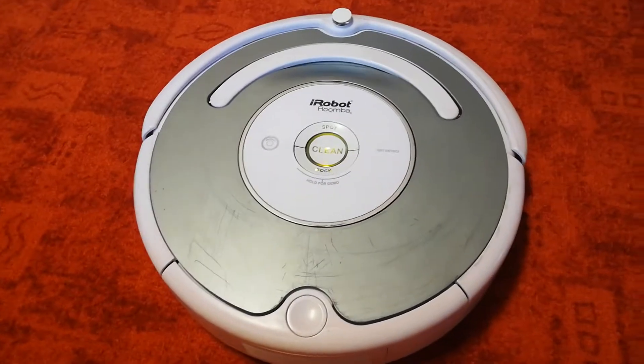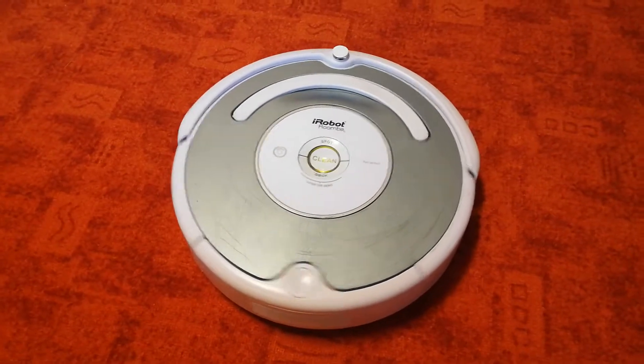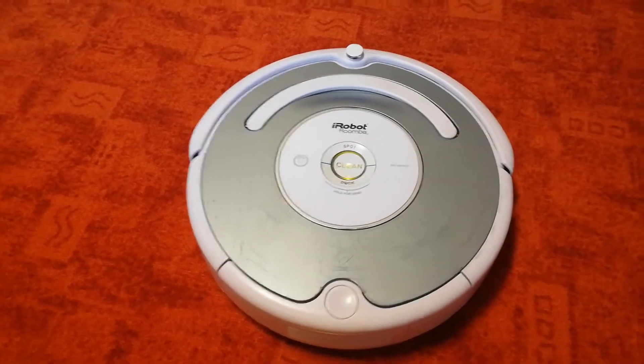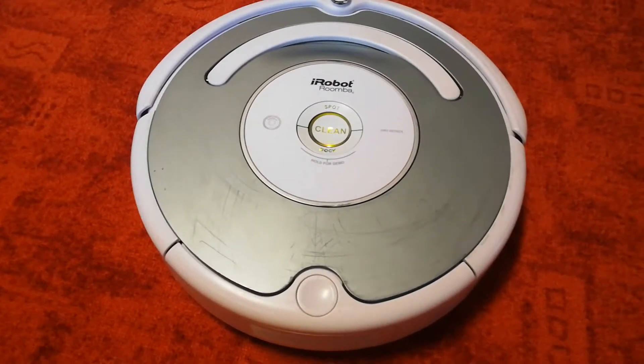Let your robot clean routinely so you don't have to. I'll be helping you and Roomba get to know each other better. Because the more you learn about Roomba, the more time you'll save. And the more Roomba learns about you and your space, the cleaner your whole house will be.